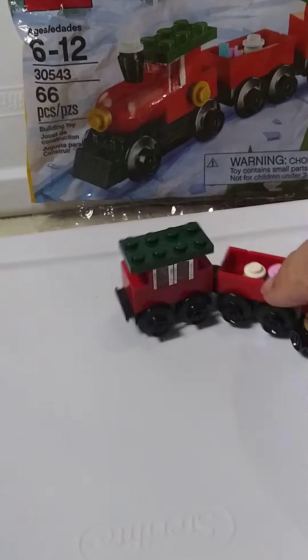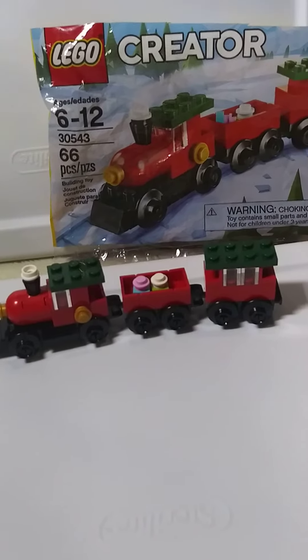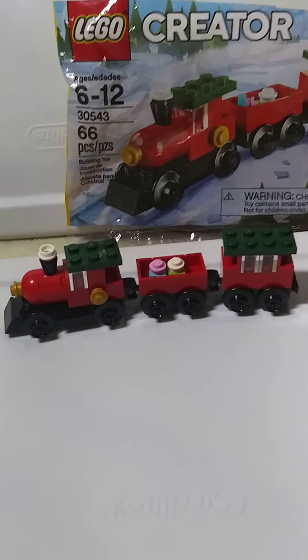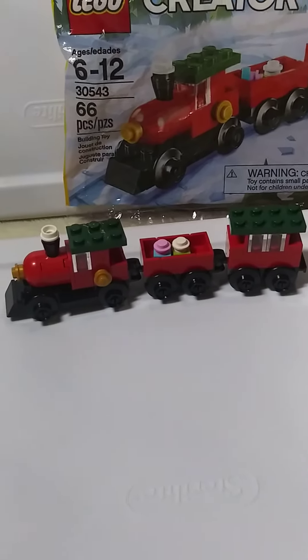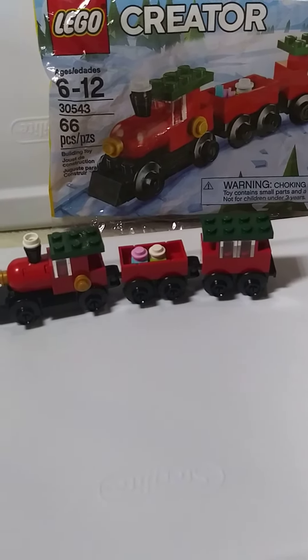It's actually a nifty little set. It doesn't take very long to build — it's only 66 pieces. It's a little nifty train just to kind of have in a collection if you like trains. I love trains myself, so I'm always looking for them.